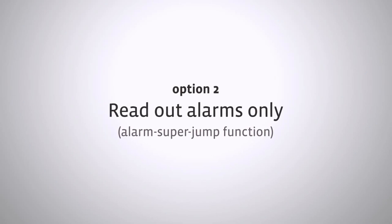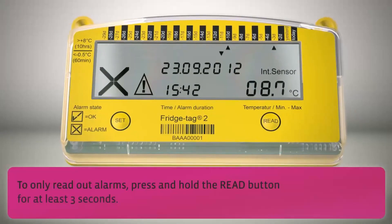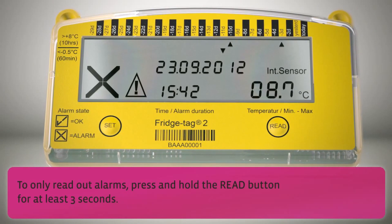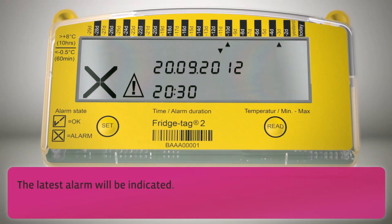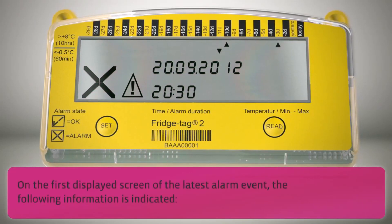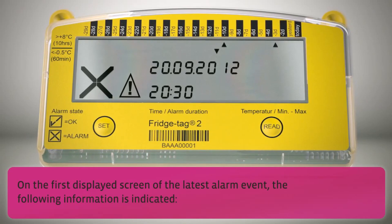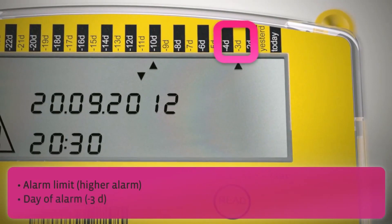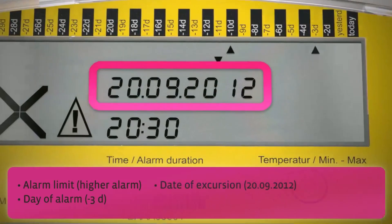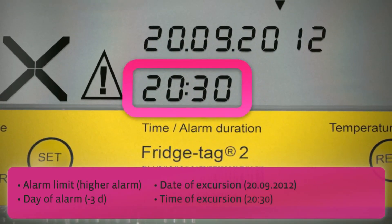The second option: read out alarms only — the alarm super jump function. To only read out alarms, press and hold the read button for at least 3 seconds. The latest alarm will be indicated. On the first displayed screen of the latest alarm event, the following information is indicated: alarm limit, day of alarm, date of excursion, and time of excursion.